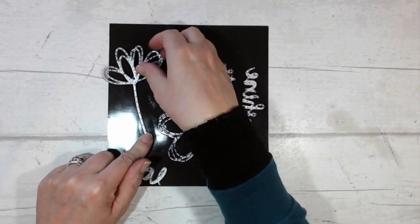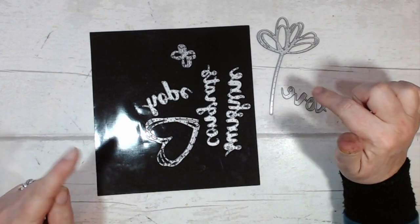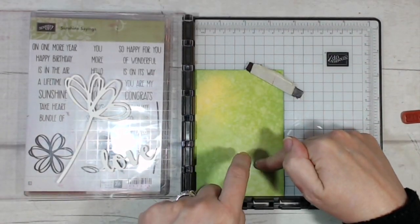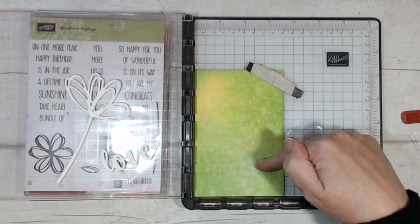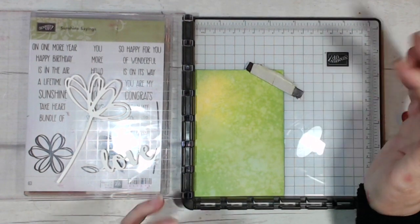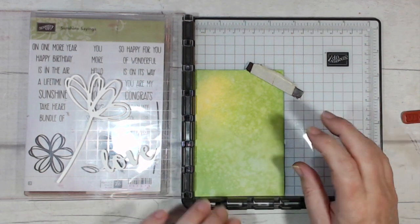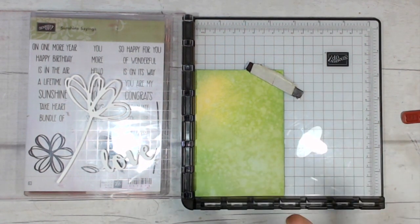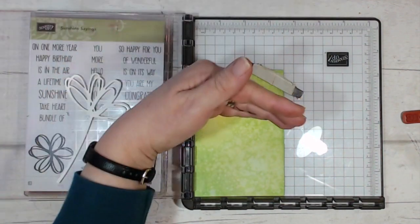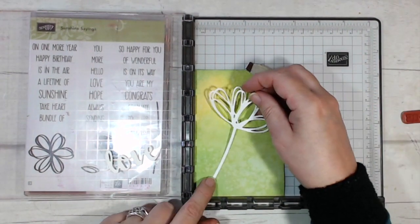I'm going to use this die from the Sunshine Wishes set and some Whisper White card — I'm going to go over to the Big Shot, cut those out, and I'll be right back. You may have noticed that this card is not the same piece as was in the earlier shot — that piece met with an accident when I spilled my tea over it. So I had to quickly redo my color blending, and this time I sprayed the water as a mist rather than putting big dollops, just holding the card at a distance and spraying it.